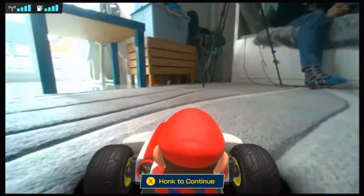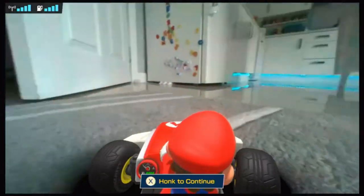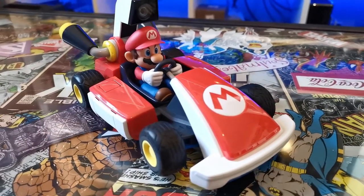Another thing I wasn't sure about — and wasn't that optimistic that Mario Kart Live Home Circuit would be able to deal with — is carpeted surfaces. But I was really nicely surprised. Our kitchen is a tiled floor surface, but we do have a rug in there with about the thickness you'd get with a standard carpet. I was really pleasantly surprised when I drove from the tiled surface onto the rug that the kart continued and handled it with no problem — and the carpet itself did have bumps in it to make it even a little bit trickier, but still the kart handled it no problem.